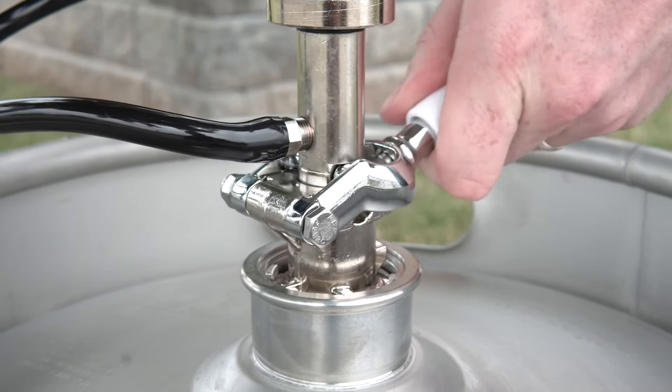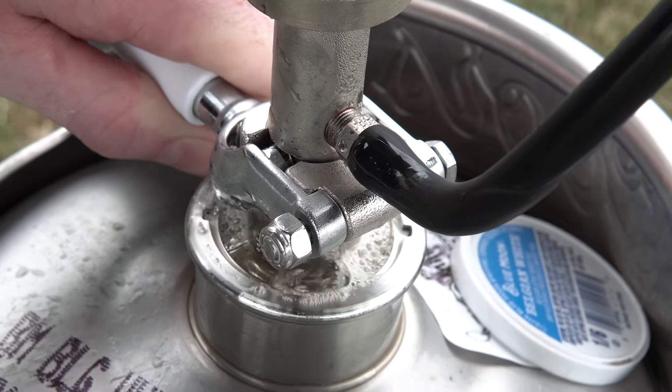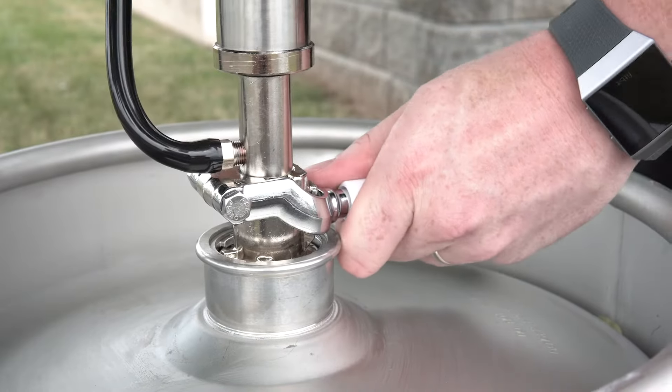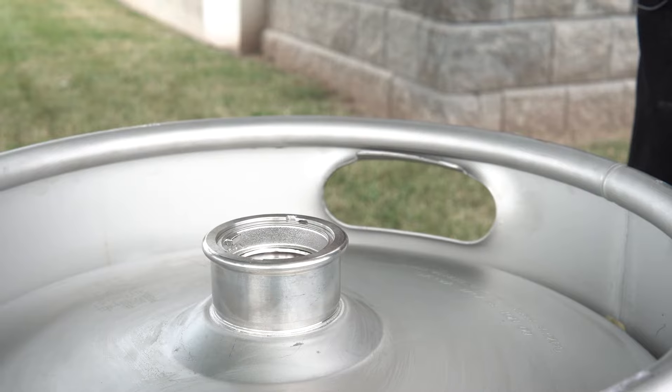Once it is locked, pull out the handle and then push it down to engage the pump. If you see bubbles or foam leaking from the top of the keg, then your pump is not attached securely. Disengage the coupler by pulling the handle out and then up. Disconnect the coupler from the keg and then try again.